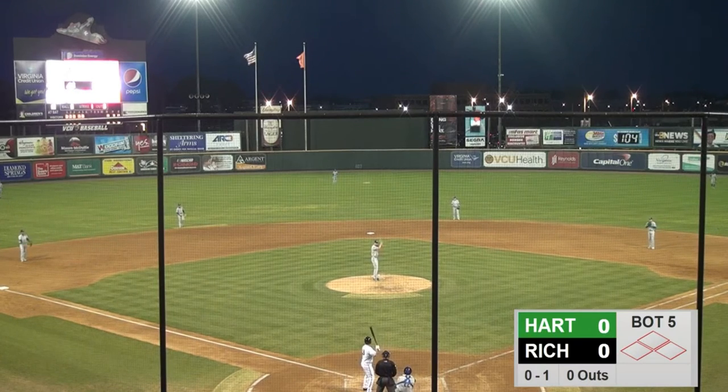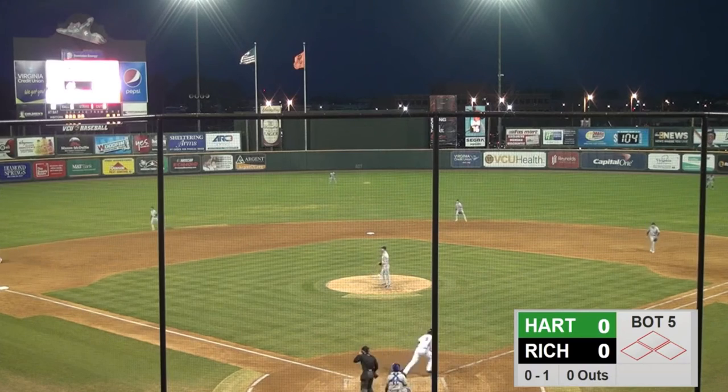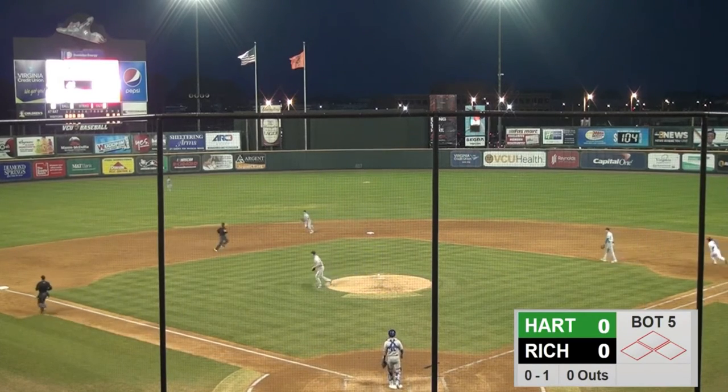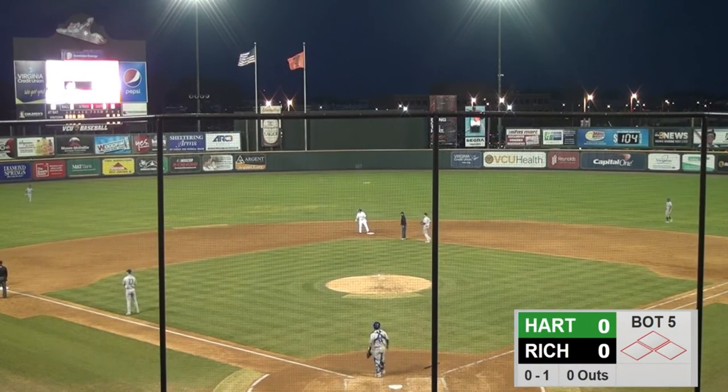Done for the Squirrels right-hander. Winecoop kicks and delivers, 0-1 to Davis, ripped down the left field line — that's a fair ball going toward the corner. Davis around first, he's digging for two. Fernandez picks it up in the corner, Davis into second, he's got a leadoff double.